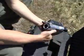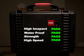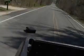Looks fine to me — still good, still working.